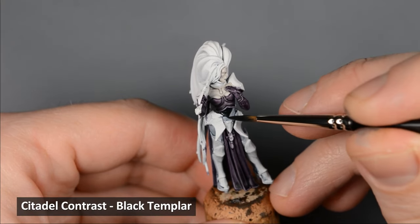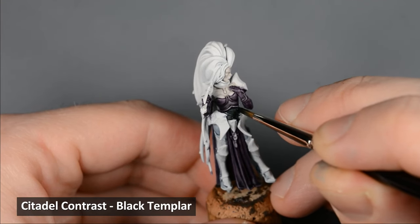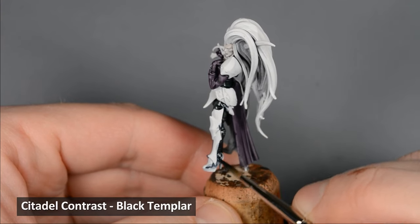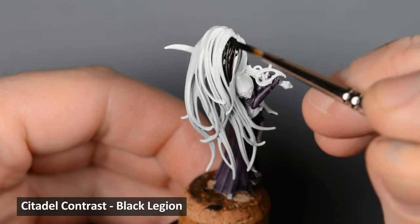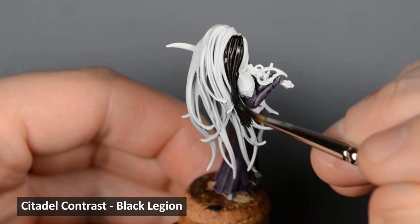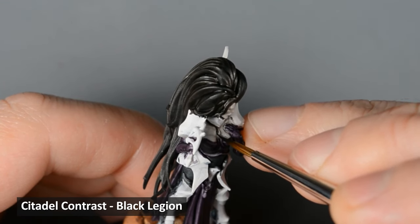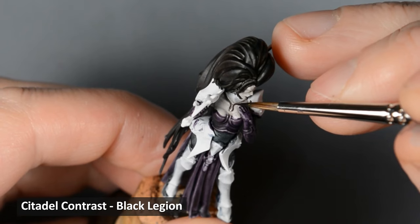I painted over those areas again with Black Templar. Next I painted the hair with Black Legion — it's a very strong, warm black, so we can get away with just one coat over the white primer, and the warm tone means it will look a little different from the other black areas on the model. With the Black Legion still on my palette, I took a very sharp brush and lined some of the paint around where the collar and shoulder pads meet up with the skin. It's okay if some of the black spills on the armor areas, but make sure the skin stays as neat as possible.